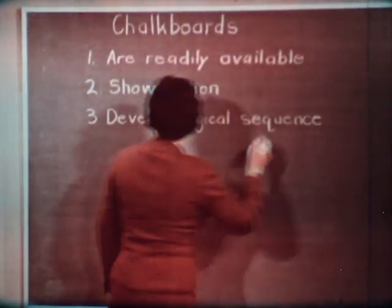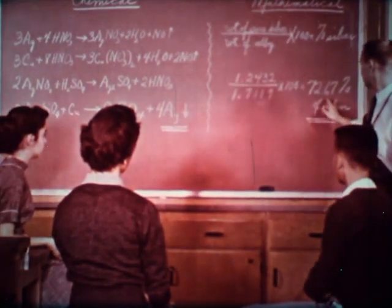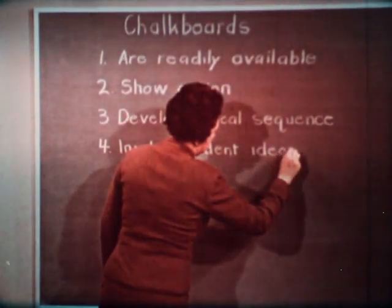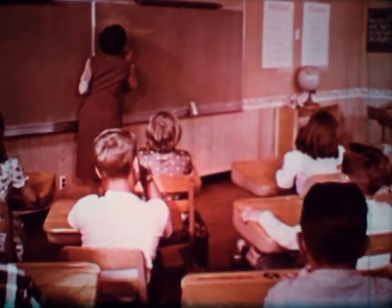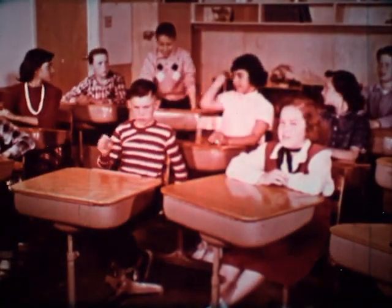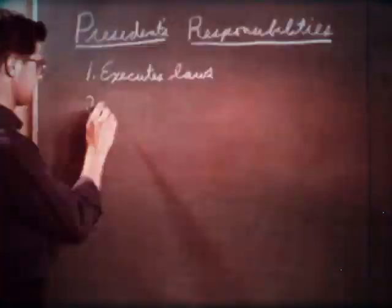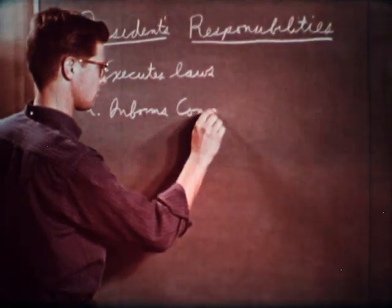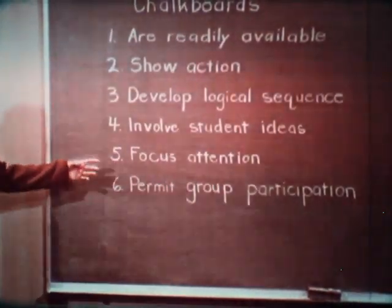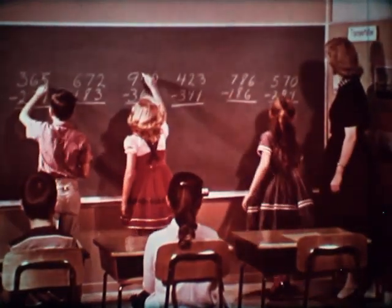Chalkboards help develop logical sequence. Take this group, for instance. The flexibility of the chalkboard helps the instructor expand his work at the proper speed for each class. Good chalkboard work involves student ideas. This is not a teacher-illustrated lecture. In this well-taught lesson, the students contribute their ideas and information. The technique is identical in the developmental approach, regardless of the subject area or grade level. Chalkboard work focuses attention. This student is highlighting a lesson for the class by listing these specific points. Be sure that your chalkboard use permits group participation. Most teachers find frequent opportunities to send part of their students to the board, while the rest of the class does the same work at their seats.